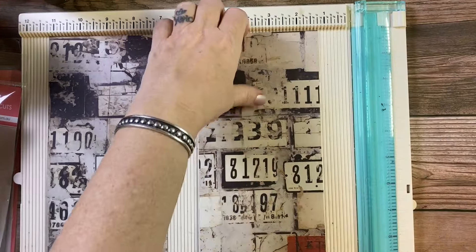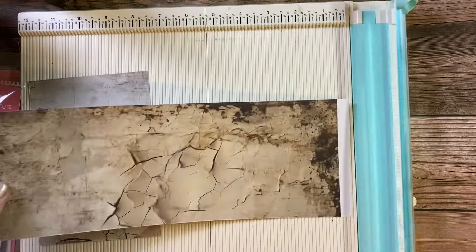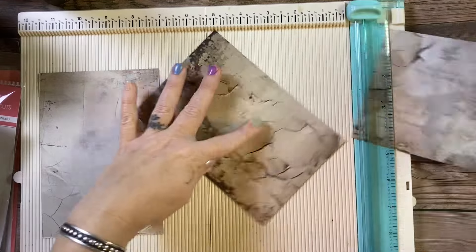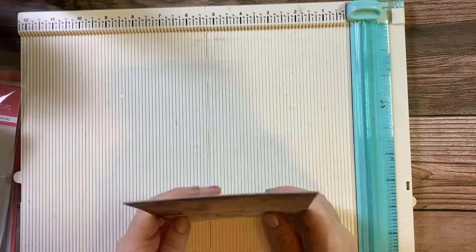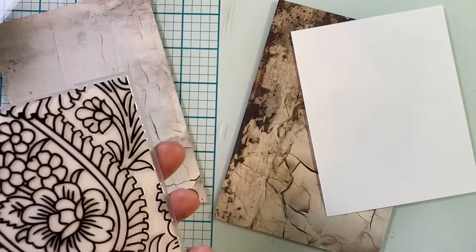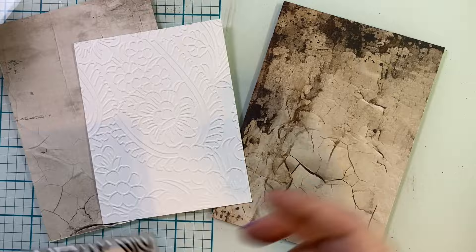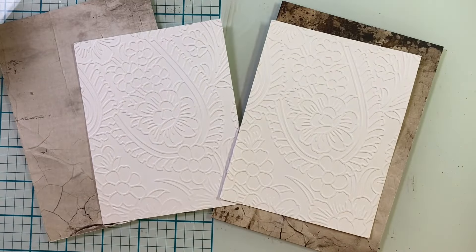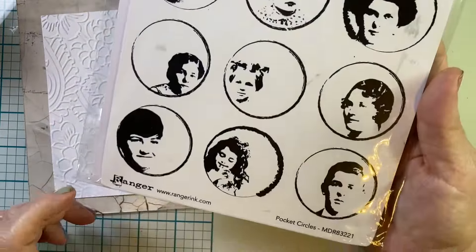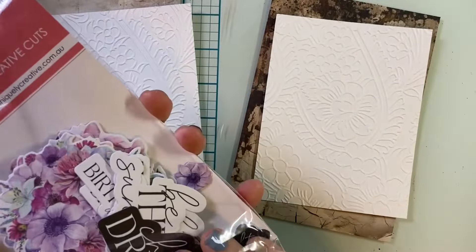I'm making two five by seven cards. Dania's card looks like it's kind of like a Z fold — it might be a fun fold card. As much as I love fun folds and I know that recipients love receiving them, I'm just making a standard card, but my design is going to be inspired by her fun fold. I did some embossing and cut my cardstock backgrounds down to four and a half by six and a half.